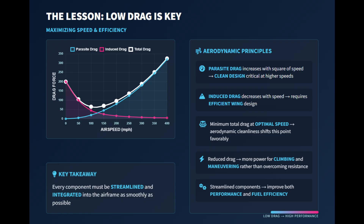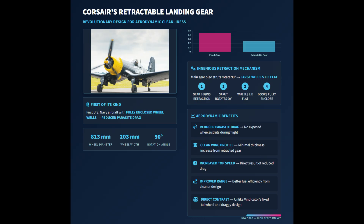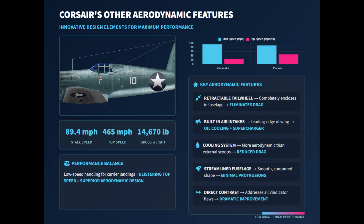Vought's engineers applied these lessons when designing the F4U Corsair. Despite being much larger and heavier than the Vindicator, the Corsair was shaped to reduce drag wherever possible. Its main landing gear retracted fully into the wings with a clever 90-degree rotation, allowing even the large wheels to lie flat and be enclosed by doors, keeping the wing profile smooth and clean. The inverted gull wing design solved another challenge, giving clearance for the huge propeller without requiring long, drag-heavy landing struts. The Corsair also hid its tailwheel and built cooling intakes into the wing roots instead of using external scoops, which kept airflow smooth.